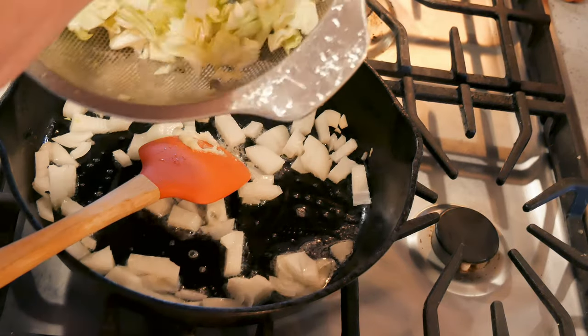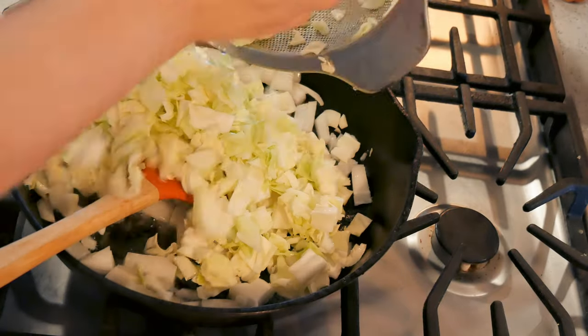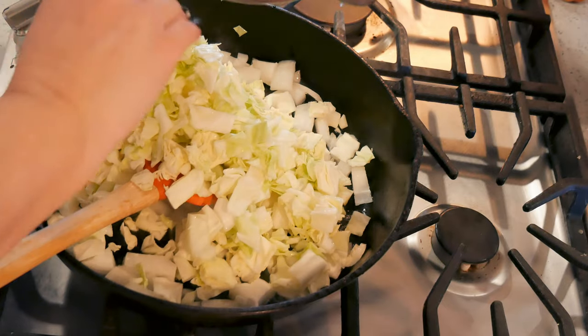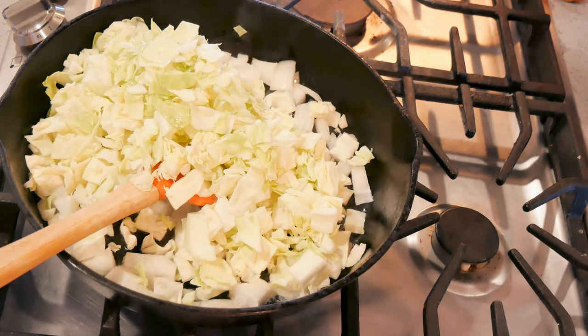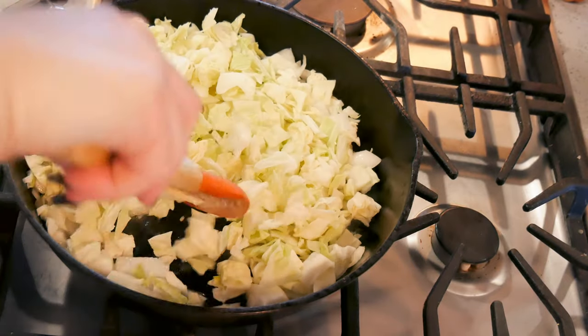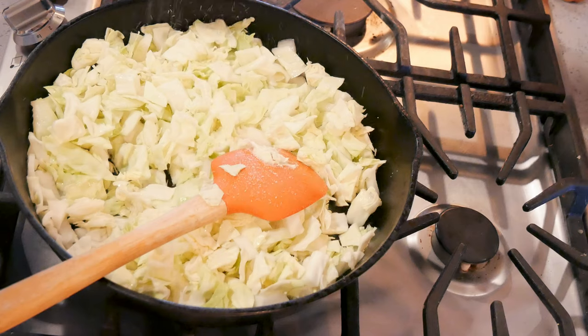I have half a head of cabbage — this is a medium head of cabbage, chopped and rinsed. I just want to give these a little bit of a head start before I put them in the crock pot. I'm going to give these a little bit of salt.